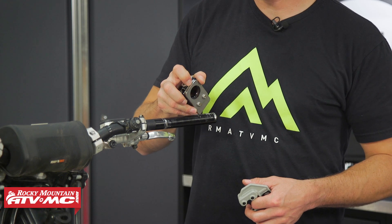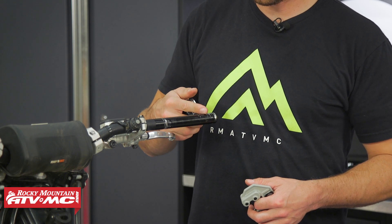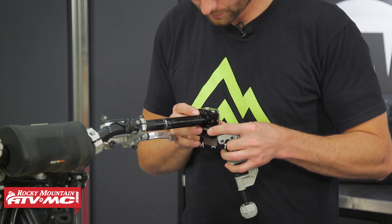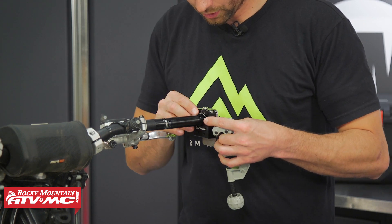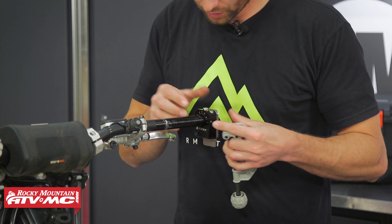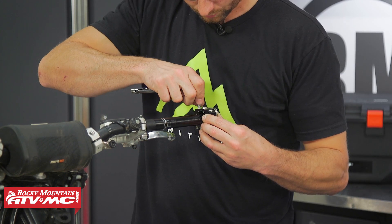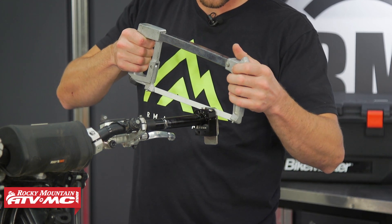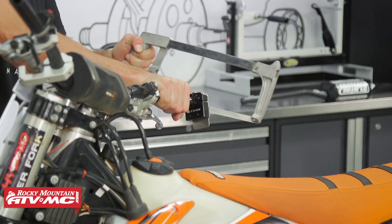With my bars marked, all I need to do is line up the groove in my guide with my mark and then make my cut. I'm going to set this in place — these are available on our website if you need one — line that groove up with the mark, and tighten it down using a 5mm Allen. Now that we're lined up, the blade goes right into the guide and we'll cut straight through.